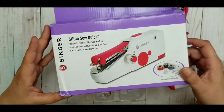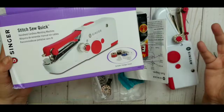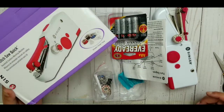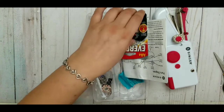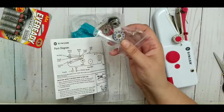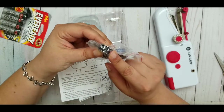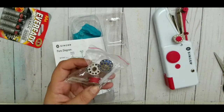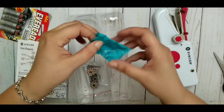It came in this little box and it was not expensive at all — probably like 20 or 25 dollars. If I have a link I will put it in the video description. The batteries did not come included, but they included bobbins — black, blue, red — and the white one was already on there.